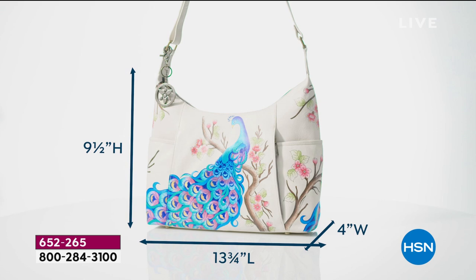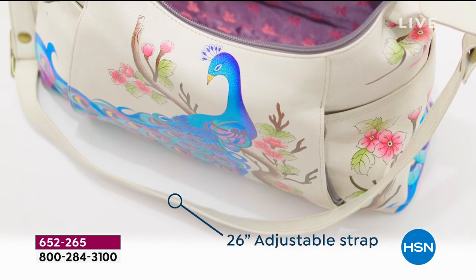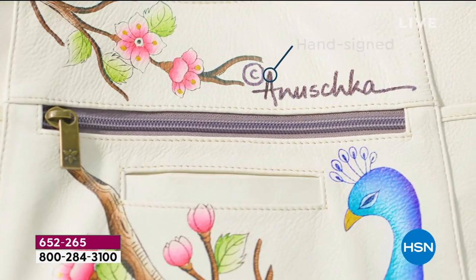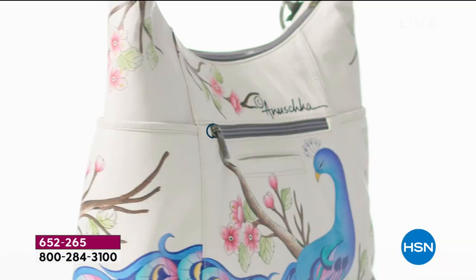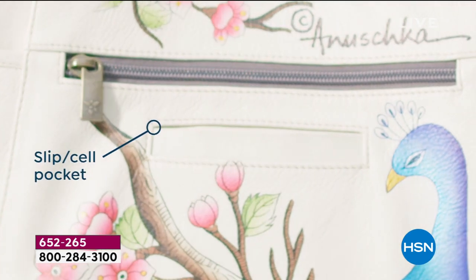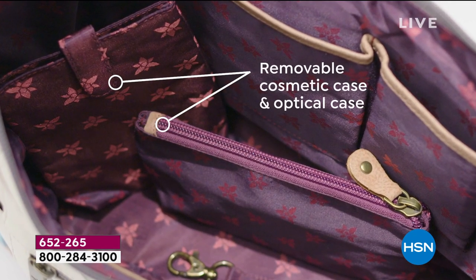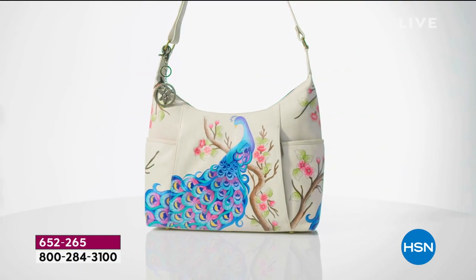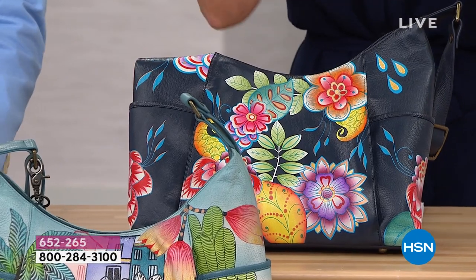For over 30 years, Baskar's family has brought to life Anushka handbags. Each one is a one-of-a-kind wearable art — all hand-painted, hand-cut, beautiful cowhide leathers, each one hand-signed. You've got beautiful vertical zipper pockets, a rear zipper pocket, a cell phone pocket, and inside, leather wall panels. You receive a cosmetic case and an eyeglass case as well. Every single one of these is different than the next because they are all hand-painted.